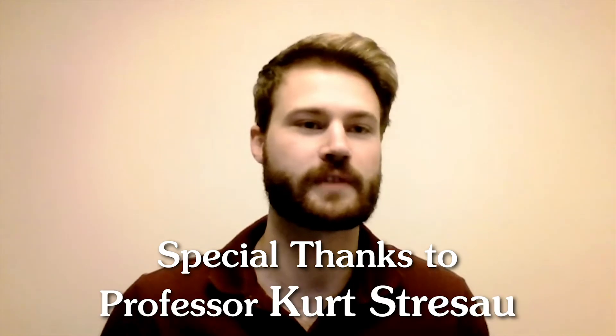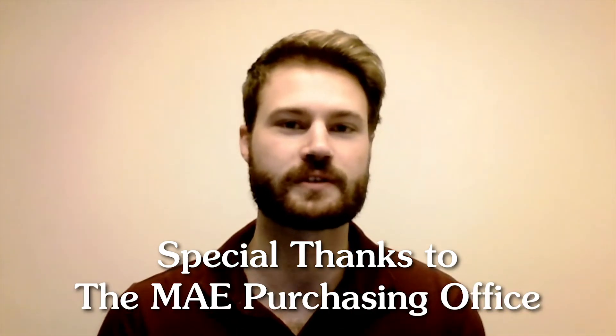That's our project and we want to give a special thanks to our professor Dr. Stressout and the MAE purchasing office for all their help with orders and suggestions in overcoming obstacles under COVID conditions. We look forward to taking everything we've learned into our respective fields.